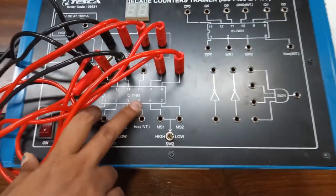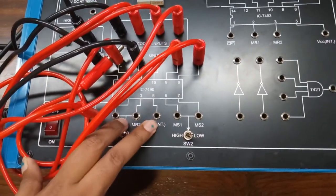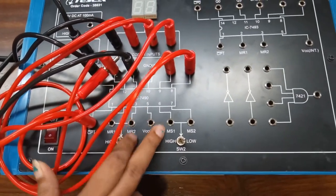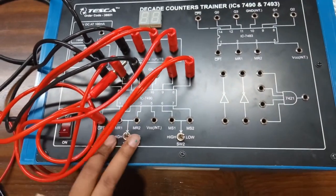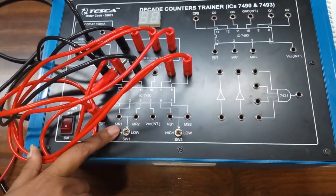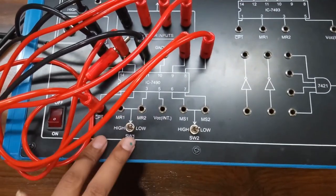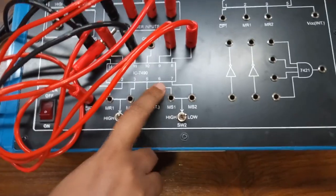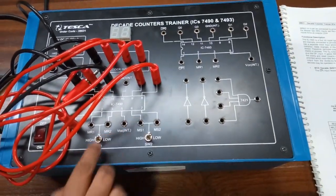Pin number 5 has an inbuilt power supply, so we don't need to give any external power supply to this pin. Pins 2 and 3 are the reset pins — these are connected to the switch. Pins 6 and 7 are the set pins, which are also connected to this switch, so we don't need to build any additional connections here.